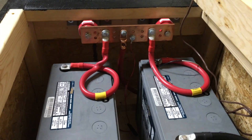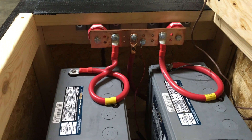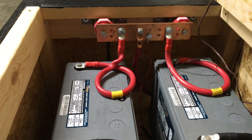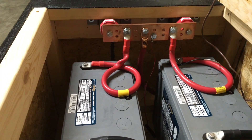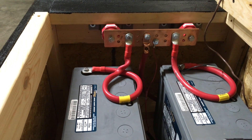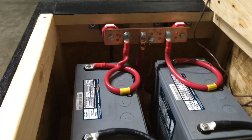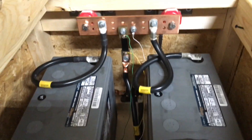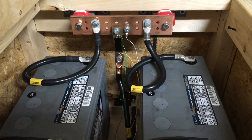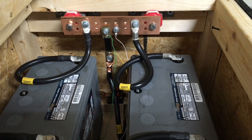I purchased grounding bars off Amazon for about $40–$50 each, one for positive and one for negative, to avoid resistance issues between the two. The two banks' positives go to this bar, with a lead going to the inverter and a smaller cable going to the digital voltage monitor. On the negative side there's a shunt that hooks into the digital meter, allowing me to monitor the batteries and the load draw on the system.